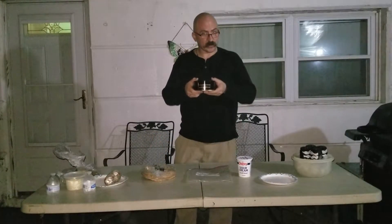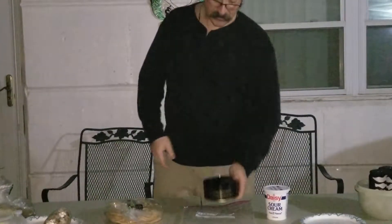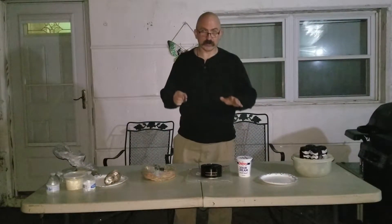Today we are going to be taking on the Surströmming Challenge. For those of you that are aware of this little fish product, it is a Baltic herring that's been fermented for months. And what makes this so challenging is the smell. Today we're going to see just how gnarly this smell is. I'm going to try, unlike most Americans, to actually prepare it correctly.